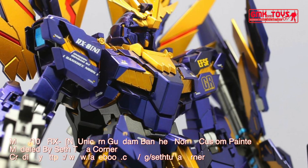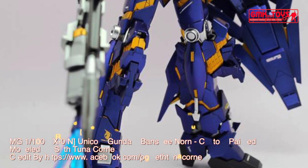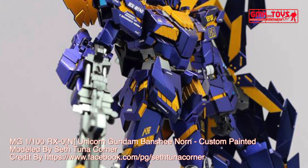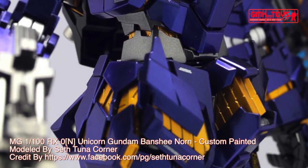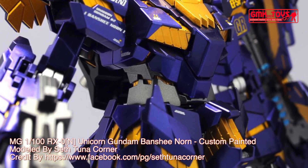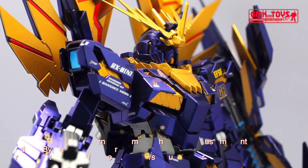Armed Armor D.E.: The armed armor D.E., or defense extension, is the normal shield used by the Banshee Norn, with additional parts containing more psycoframe grain, six thrusters — four on top and two at the bottom — and a mega cannon. The mega cannon provides the Banshee Norn with additional ranged weaponry, while the thrusters grant the suit speed comparable to a base jabber when the armed armor D.E. is mounted on the armed armor X.C. It can also be used as a makeshift melee weapon with significant reach.